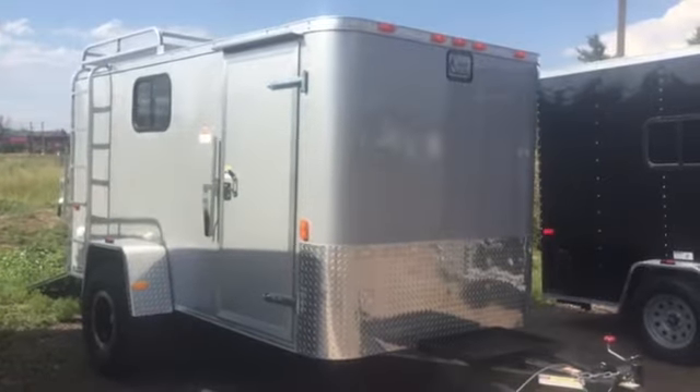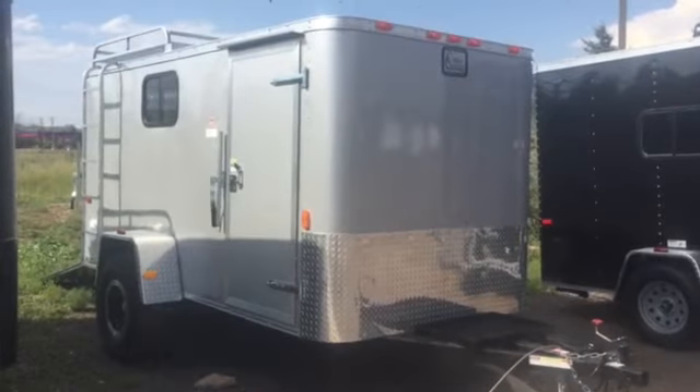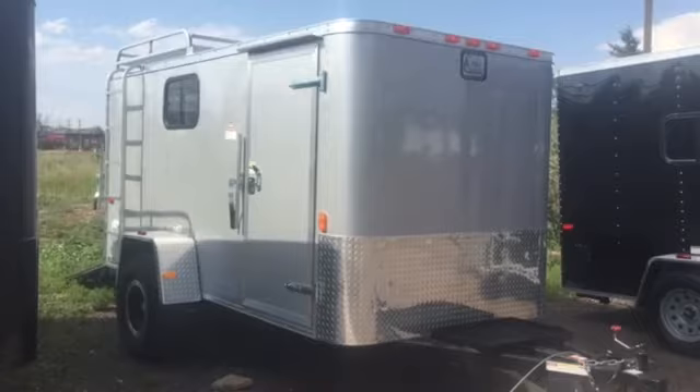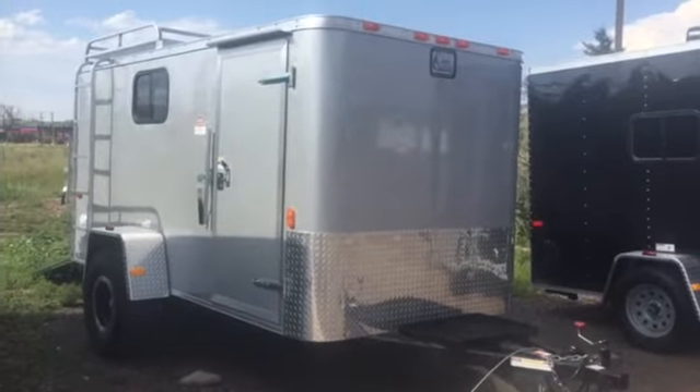Hey everybody, it's Colorado Trailers. We wanted to show you guys we got another great six by twelve off-road trailer in stock today — stock number 12810 — and we've got a great price on the six by twelve at $7,277 plus tax. Let's take a look at some features that this one has on it.